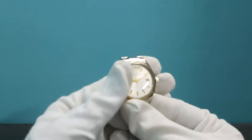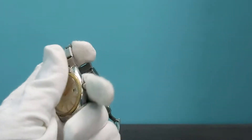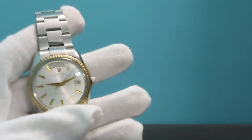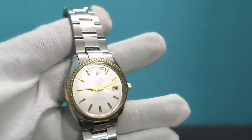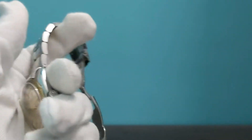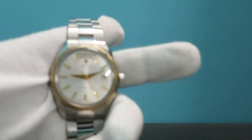Hey guys, hope you're doing well. Today I have this watch — this is a Ricoh Dynamic White, also known as the Ricoh Medallion watch. This is a very rare watch. It's got a beautiful white sunburst dial, an aftermarket bracelet, and the gold markers look really beautiful.